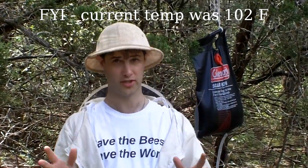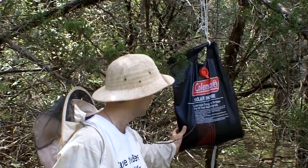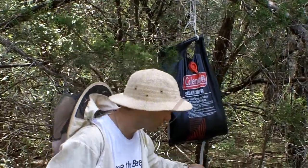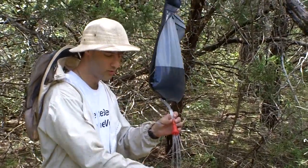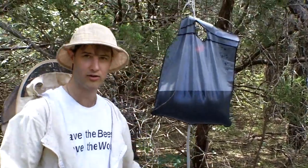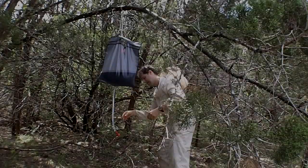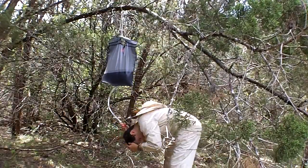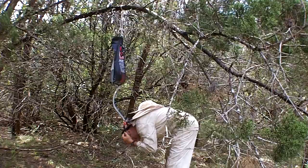For Texas or other really hot weather beekeeping, these Coleman solar showers are a great find. They're designed to hang off a tree branch — open the valve and you've got a shower. They're great for washing your hands and tools at an out yard, and after a while when you get really hot and sweaty you can dunk your head in or get your bee suit wet to cool down.